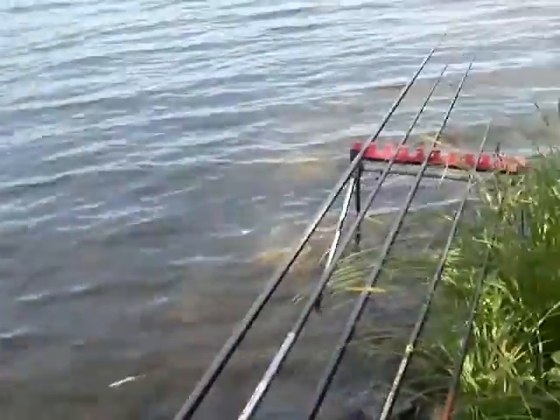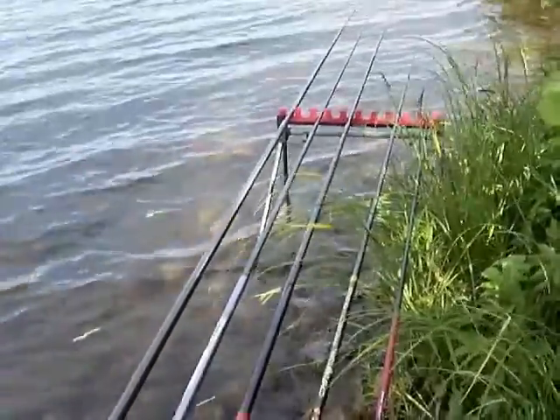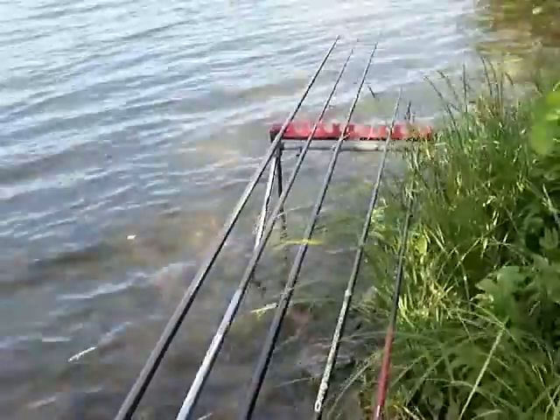Most of the lines are about 15-16, going down to bottoms of 13-12. They need to be a bit heavier because I'm going to be swinging fish in.